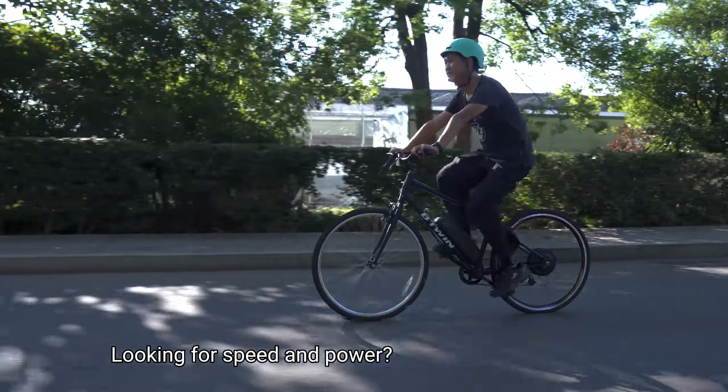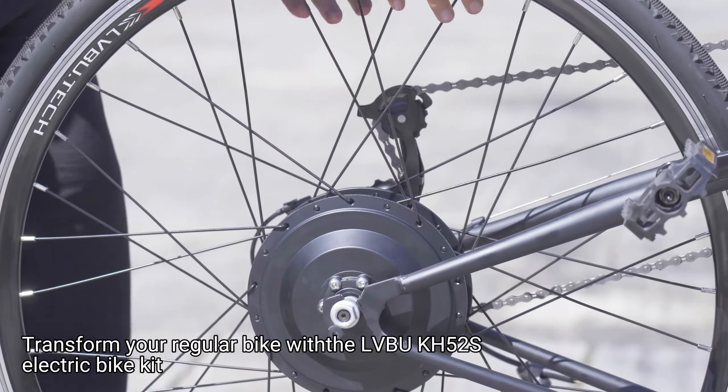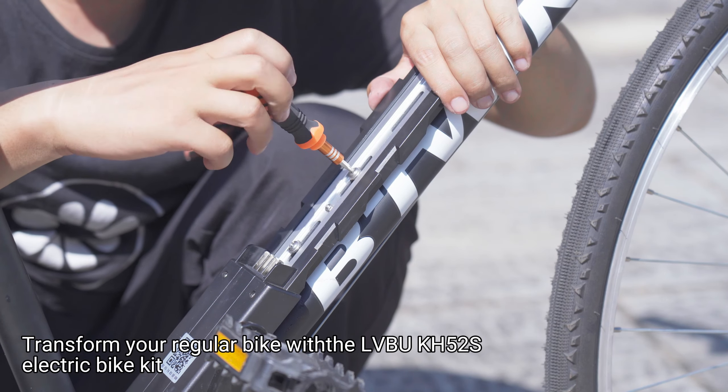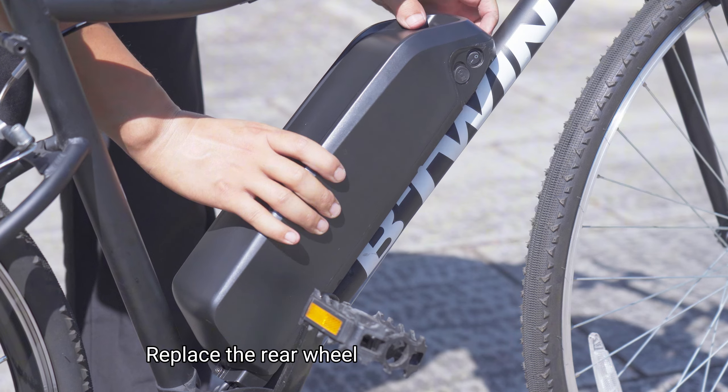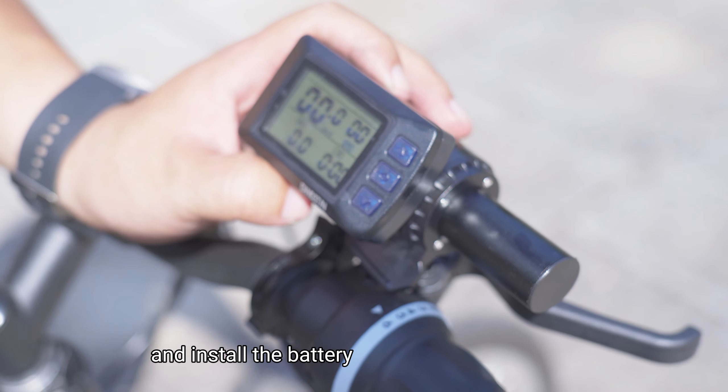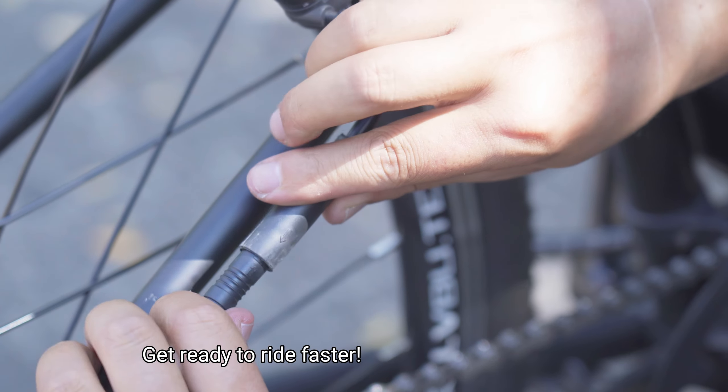Looking for speed and power? Transform your regular bike with the LuBu KH-52S electric bike kit. Replace the rear wheel, fix the controller, and install the battery. Get ready to ride faster.